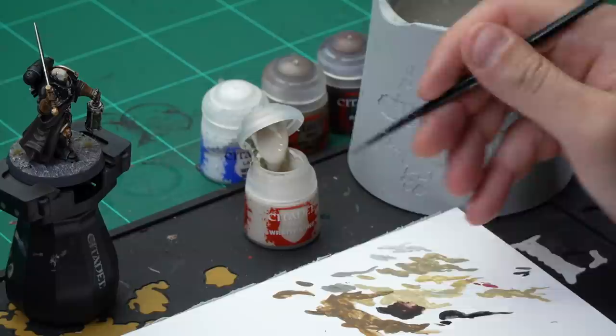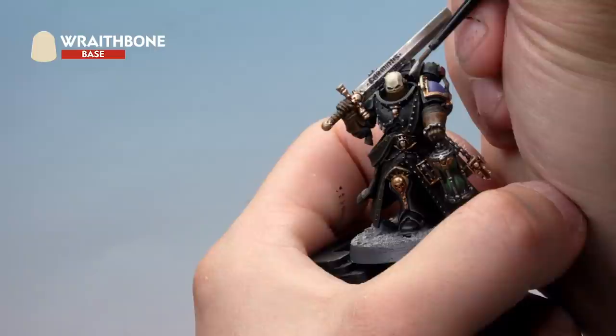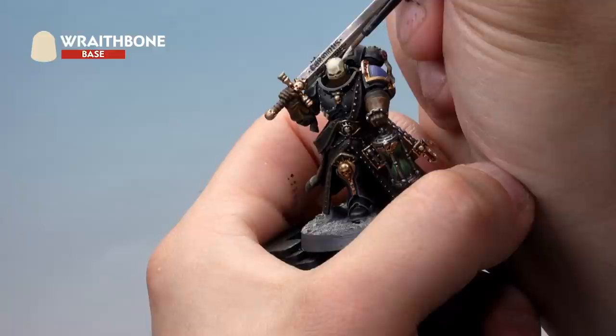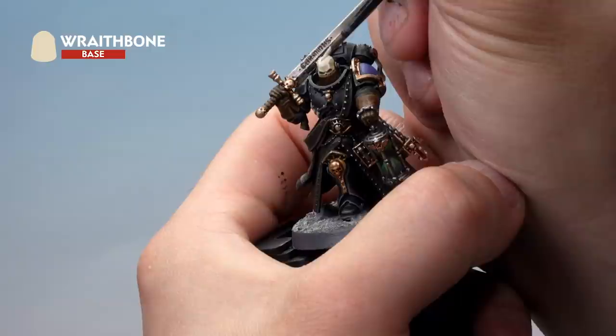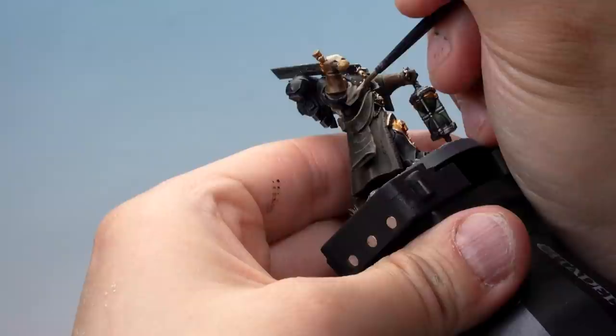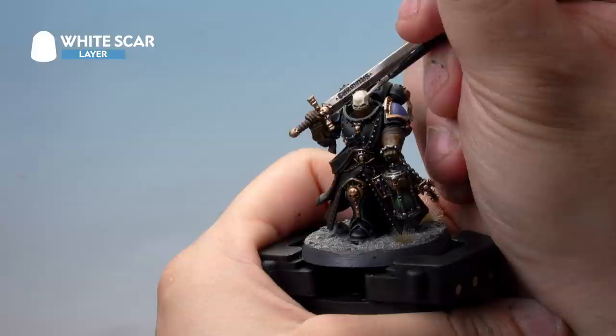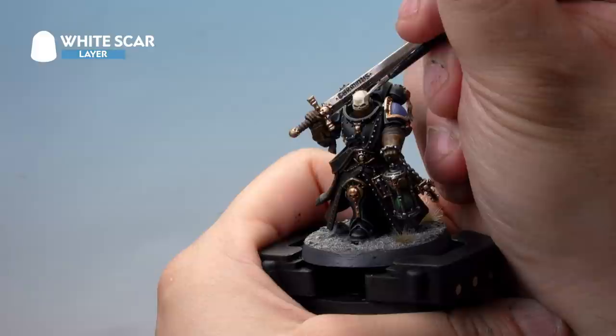Up next, the light bone on the Judicicar's helmet and the ribs around his chest. Start with a layer of Wraithbone thinned 50-50 with water, then a highlight of White Scar — both using the small layer brush. Carefully paint the Wraithbone onto the helmet, making sure to leave the recessed areas the darker wash colour from earlier, painting the higher areas, the cranial ridge, and along the top of the helmet. Then pick out the ribs on his chest as well, leaving the recessed areas the original colour. After that, apply a very fine highlight of White Scar just to the very ridges on the helmet — only the highest points. We've also dotted the studs on top with Iron Hand Steel.